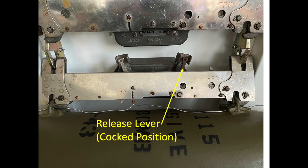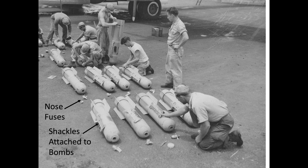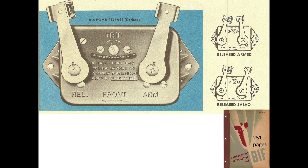While on a bombing mission, the shackle's release lever will be in the cocked position and the arming lever will be in the safe position. The ground crew will attach the shackles to the bomb prior to loading the bombs on the airplane. The fuses and arming wire will either be attached on the ground or after the bomb is hung on the racks. The A-4 bomb release unit manipulates the shackle lever arms.